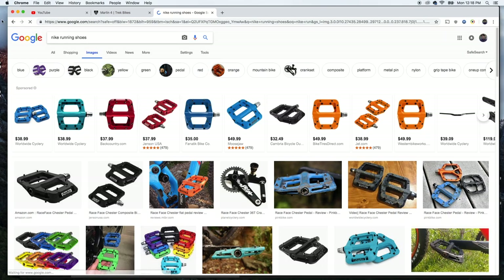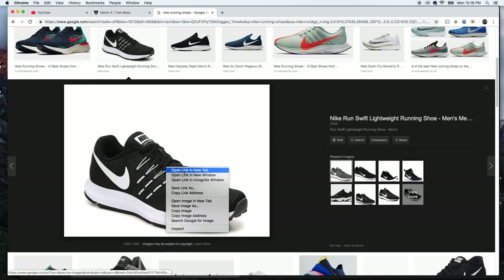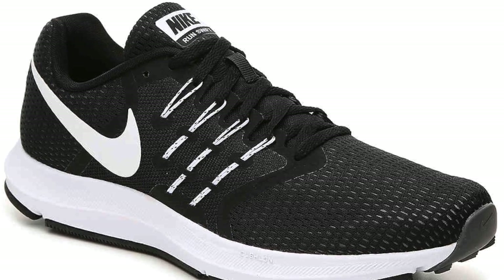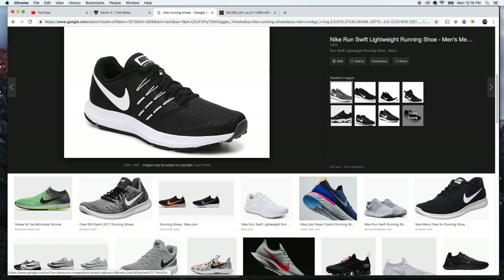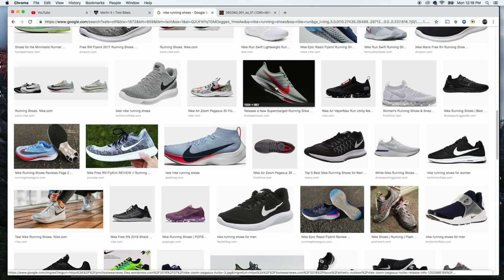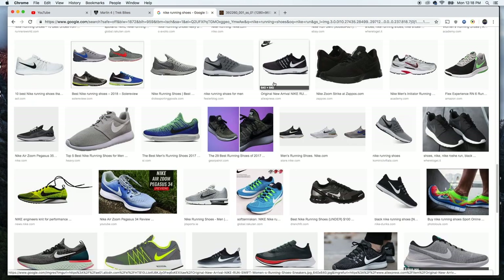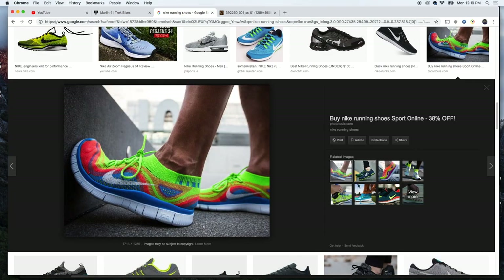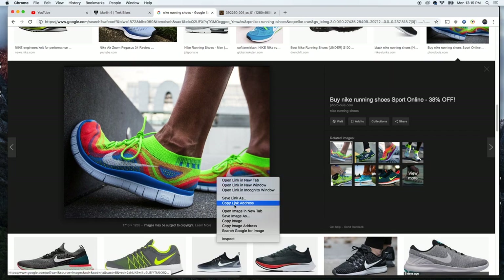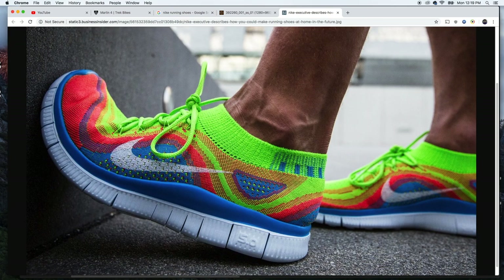Even before we get on the bike, mistakes can be made, so let's talk about those first. Shoes is a huge mistake and it's at the top of my list for the do's and don'ts in mountain biking. Do not ride the trail in Nike runners. I've seen it a million times and we've all been there — left the house and forgot our riding shoes, or maybe just thought it was a good idea. Well, there is a reason they're sold in a different department. It's one thing to wear them in a pinch, but learning in these shoes will only create bad habits and potential injury.